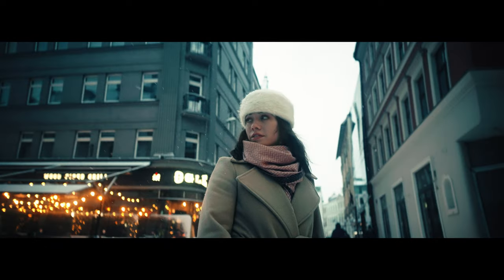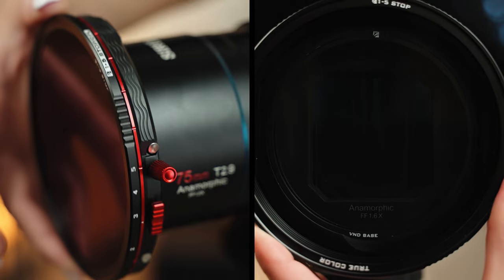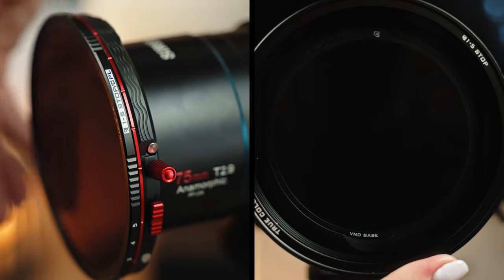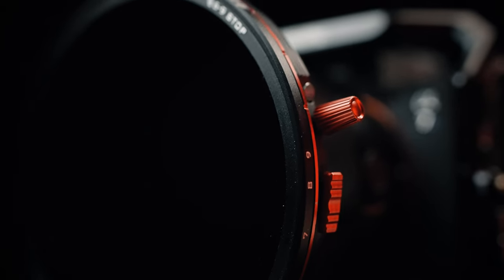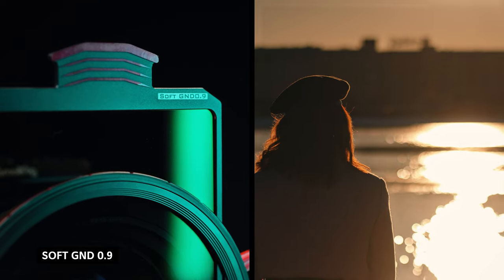Without any further ado, let's get straight to business. So what is K2? K2 is Freewell's new magnetic filter system that offers variable ND filters from 1 to 5 stops, 6 to 9, as well as some effects filters like the Snow Mist filter, Golden Streak, Gradual Neutral Density filter, and some other ones.